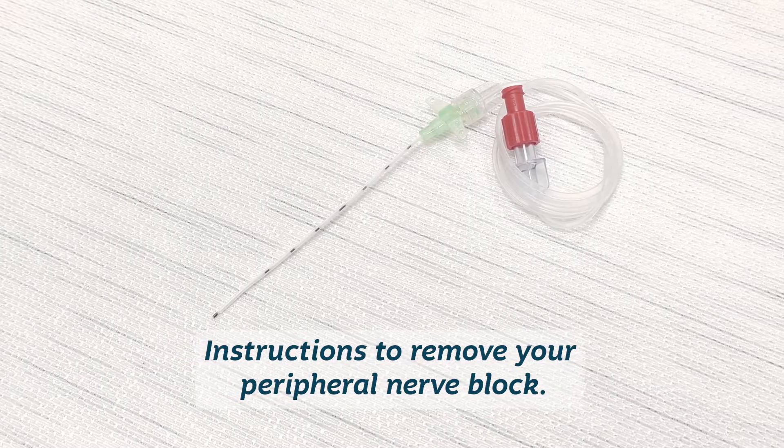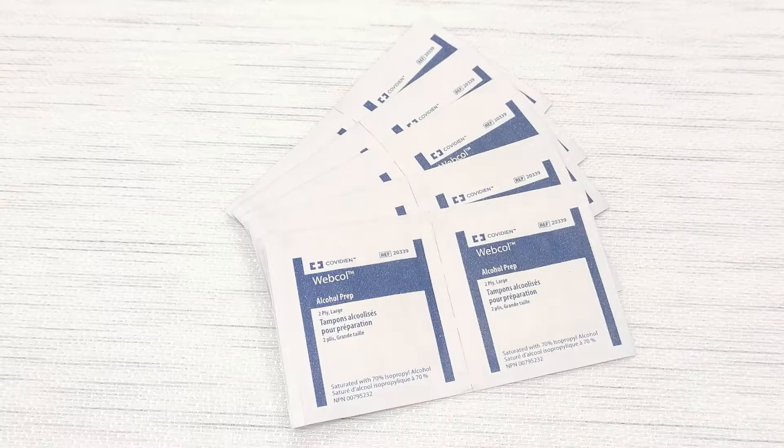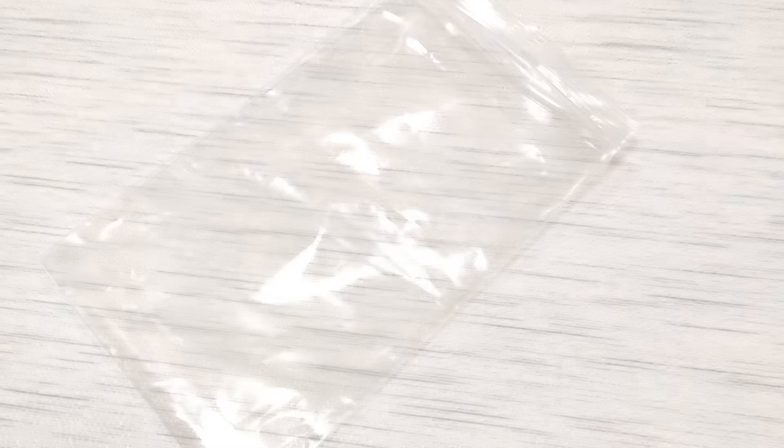To remove the peripheral nerve block catheter, you will need to gather a compress, alcohol swabs, a dressing type band-aid, and a sealed plastic bag for disposal. Make sure you sit in a comfortable position.